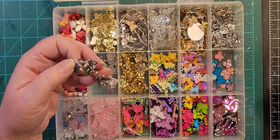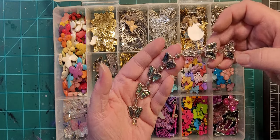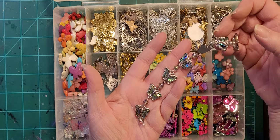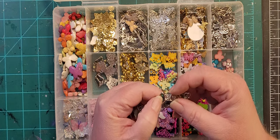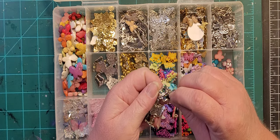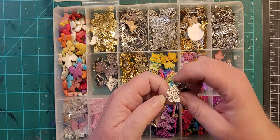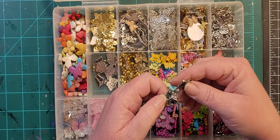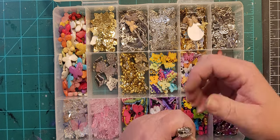Remember my iridescent dragonflies? I also have iridescent butterflies. I haven't used these yet, and I'd be a little worried about the iridescence melting, so I don't know that I would bake them. I think I would make an impression, bake the clay, and then glue it on after, just to be safe.